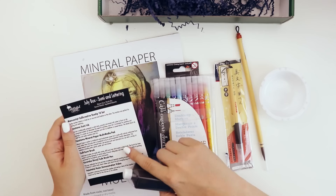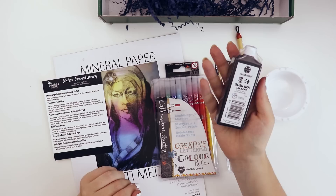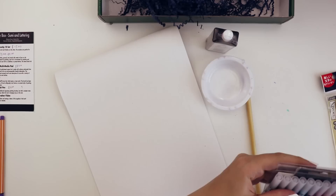So I'm reading here and it says sumi ink is made out of pure vegetable soot with no additives or preservatives, which I think is really funny because it means we're going to be using vegetable goop — spreading it on our rocks to create something illustrative. Won't that be fun?